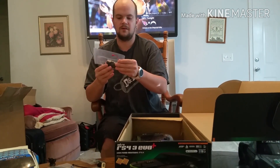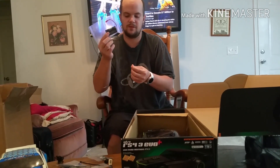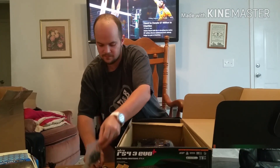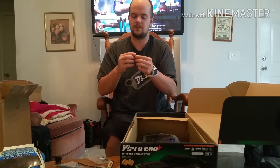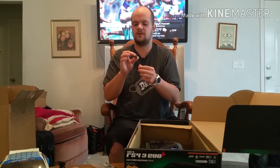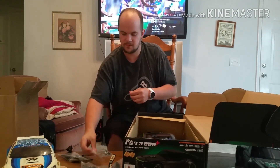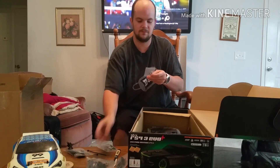There's a battery tray — I have a hump pack I'm going to be installing, but it does come with a setup so you can use two double-A batteries. I'm assuming this is some type of coupler for the intake. There are extra body clips and e-clips, whatever you want to call them.